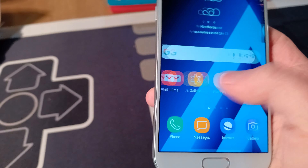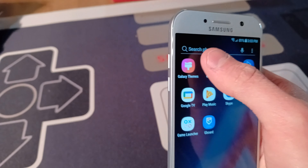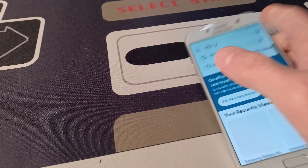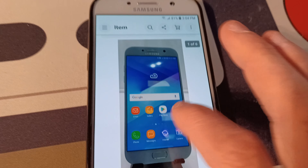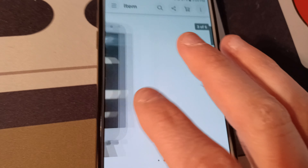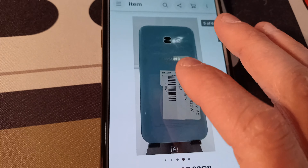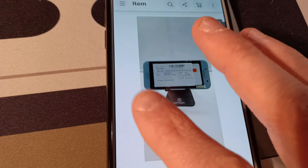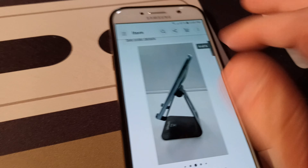The screen's a little scratched just because I was dumb enough to wipe it down without a microfiber cloth. You can see notifications from YouTube since I put my Google account on here. It's a really nice phone — I kept the sticker on the back. This phone is practically in new condition.